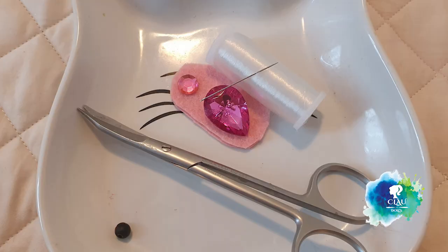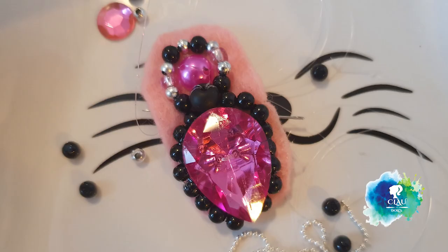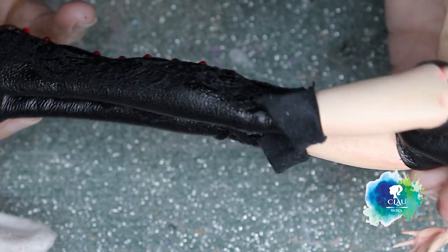Now I'm going to make a big spider for her. Look! With some felt, some wire and beads, I made her. And now it's time to dress her up.